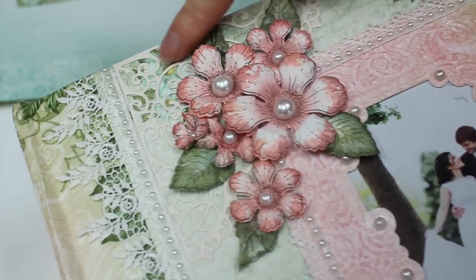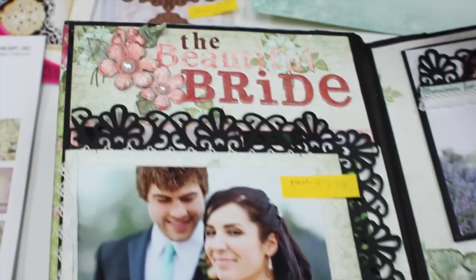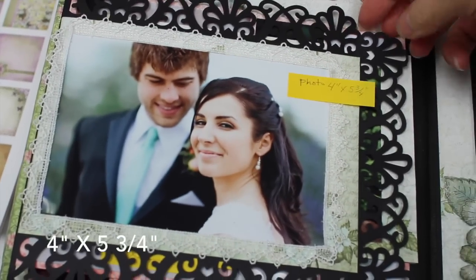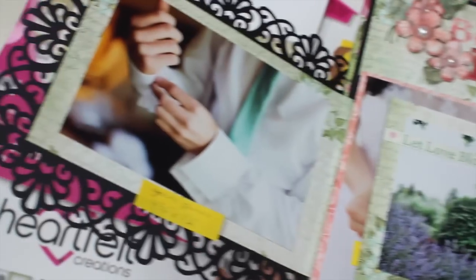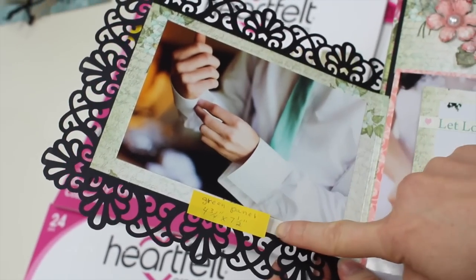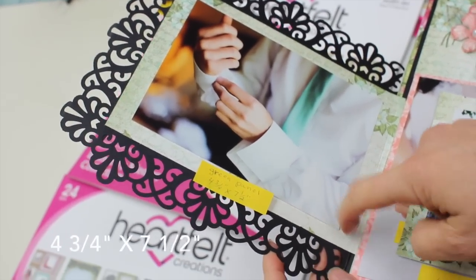I also used the decorative blossom corner die. On the first page you see the title, and this photo measures four inches by five and three-fourths inches to give you an idea of how to cut it. Then just add a border and a decorative border of your choice. The green panel measures four and three-fourths by seven and a half inches, which does not include the hinge, so you need to add for the hinge as well.